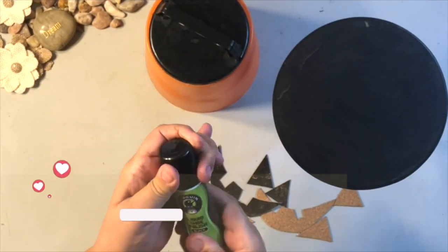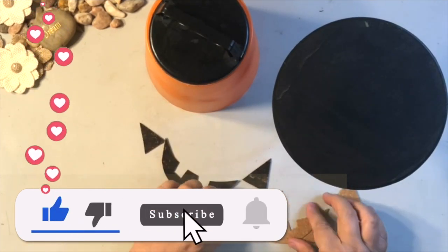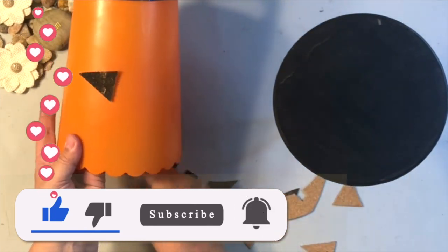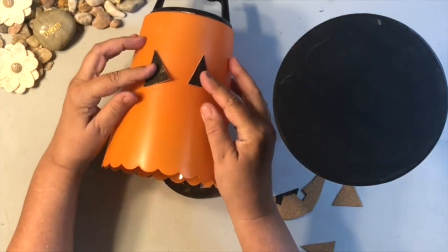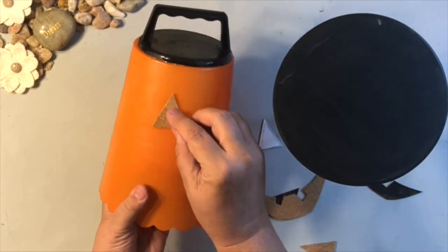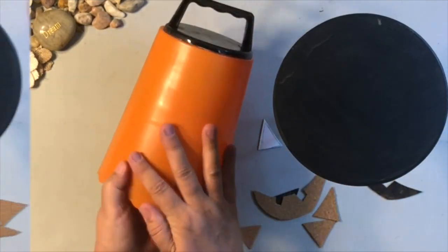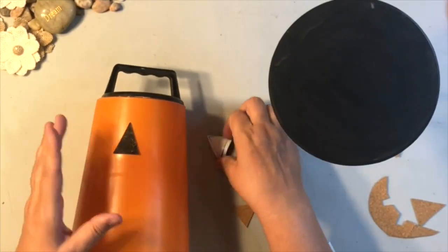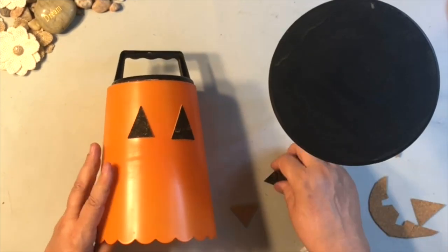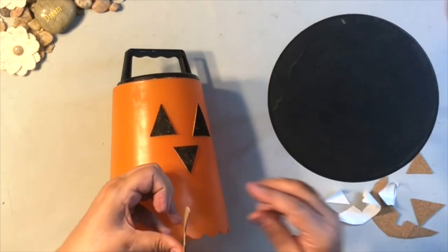I also made this stand using the Dollar Tree candle holder with a round piece of wood, hot glued together, then painted it black with shoe polish. I was deciding which color I liked — I tried the plain raw look, but it just didn't go. So I ended up using the black painted with shoe polish, and it came out great. So easy to put together.